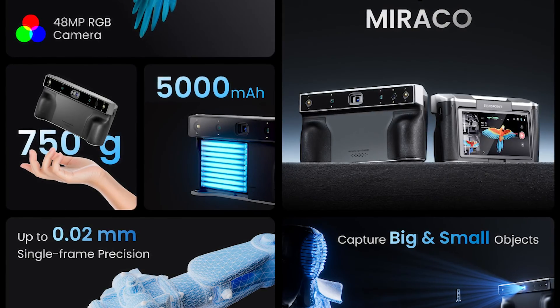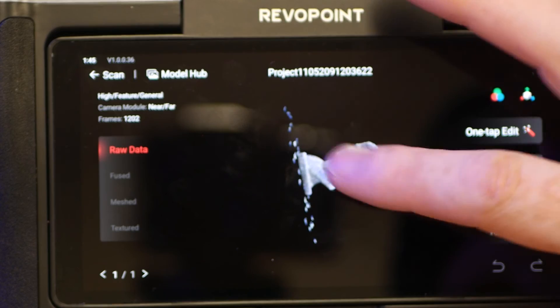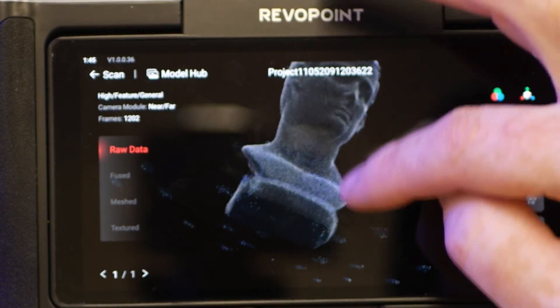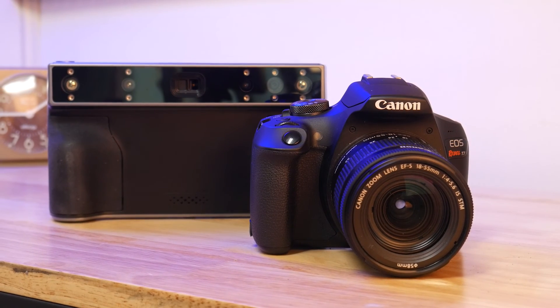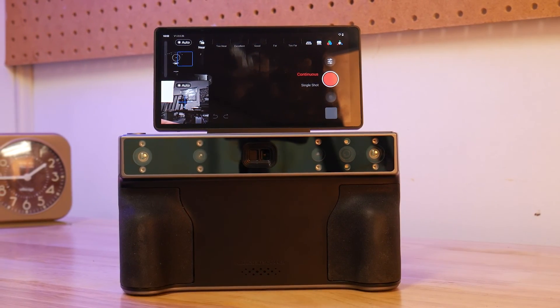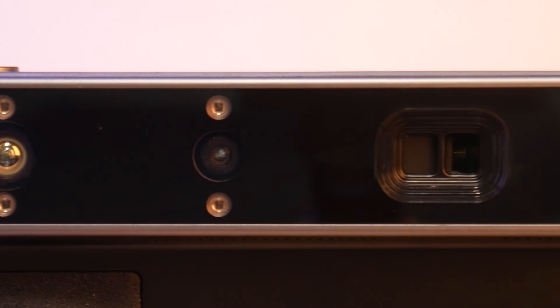Not only does the Miraco do portable scanning thanks to its large internal battery, it also has the ability to edit the model locally on the device. It has a form factor that's similar to a large camera, with a flip-up touch screen and an array of sensors on the front of the unit.